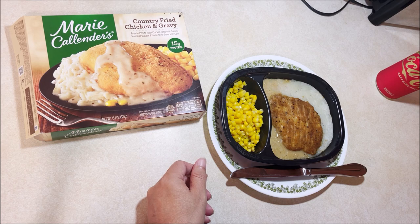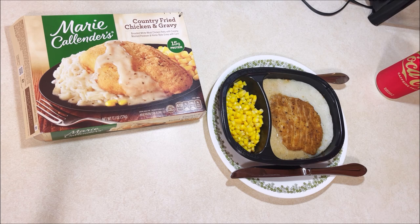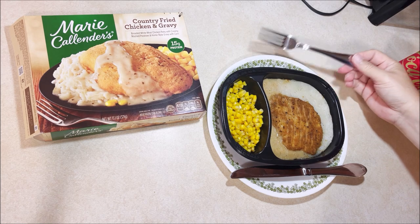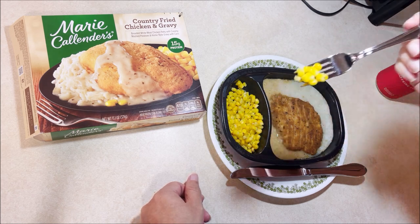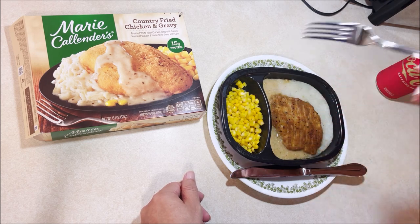Let's try the corn. They need pepper — they need something. Maybe I should have had a little pat of butter ready and just put some butter on that right when it came out, or even take it out five minutes earlier, put some butter on it and then put it back in.